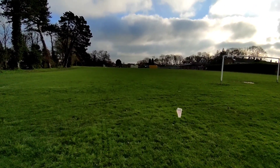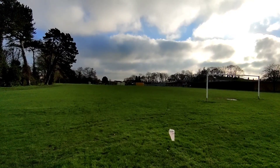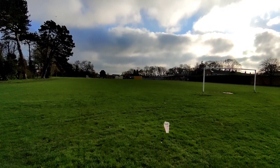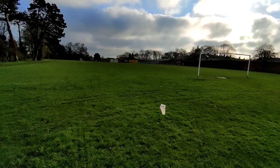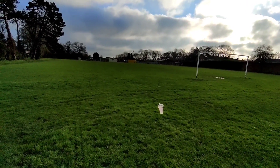How exciting — we are going to have a new park for children just down there, and it should be finishing in a couple months' time in spring. We're really looking forward to that. It's gonna be a nice great park with some other facilities for children.